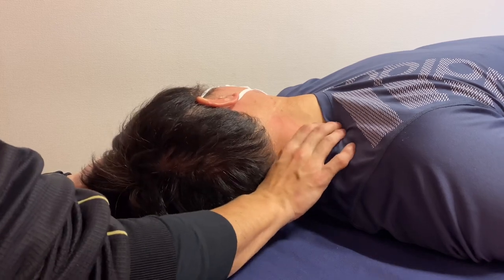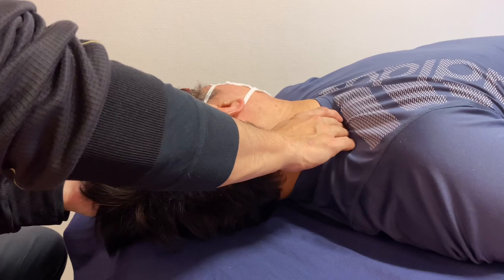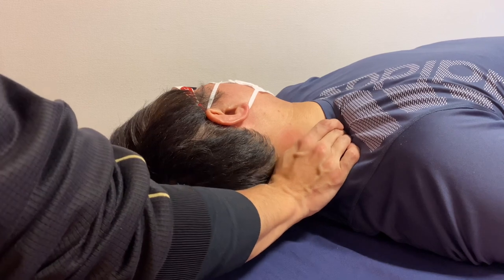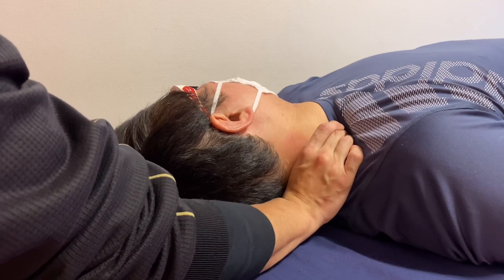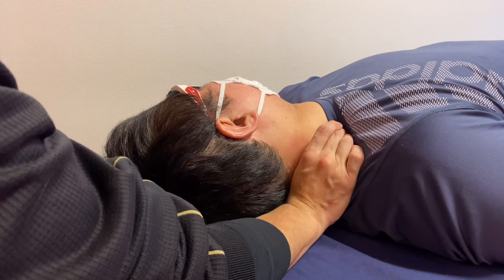There's slight tightness here — this is the anterior scalene. I was working on the posterior scalene before; now it's time to do an anterior scalene release. I am very careful now, because around the anterior scalene there is a bundle of nerves — that is the brachial plexus.